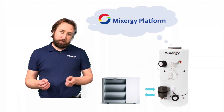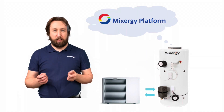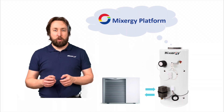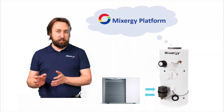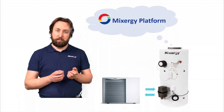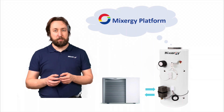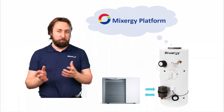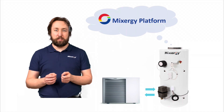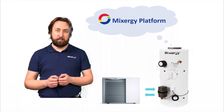The final feature of the smart Mixergy cylinder is the ability to connect to a heat pump. All Mixergy cylinders are now heat pump ready — they can be installed today for a system boiler using gas alongside electric whenever renewables are abundant, but in future an air source or ground source heat pump can be hooked up without replacing the cylinder. The Mixergy cylinder comes with a 25-year warranty, future-proofed for whatever low-carbon energy source is installed in the home.